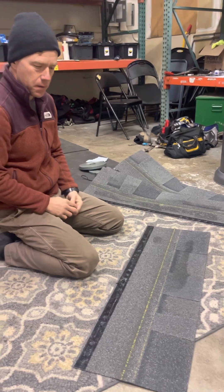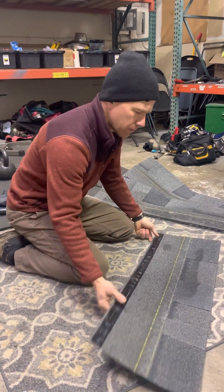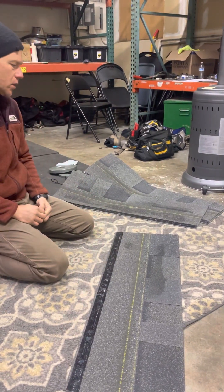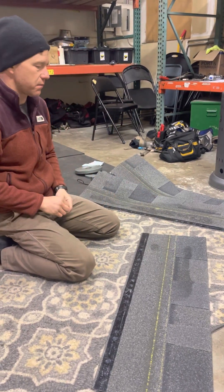We need to talk about how to fasten a shingle down and some real basic shingles — how to install shingles. There are a lot of videos we'll make on how to install shingles, but this is the very basic of it.